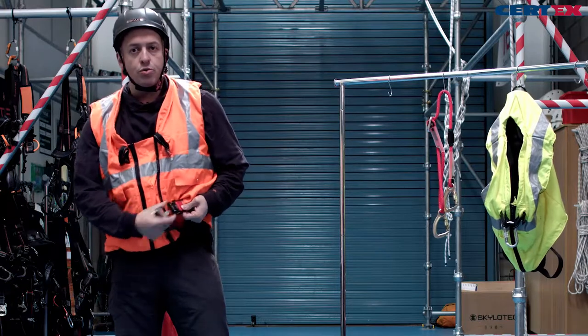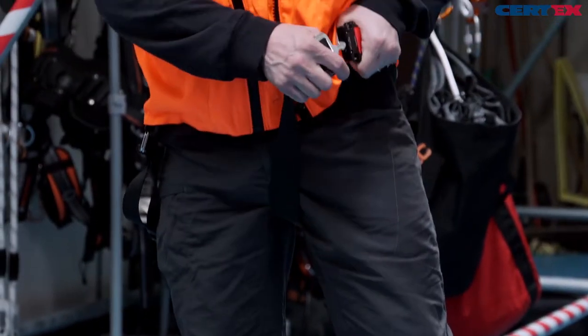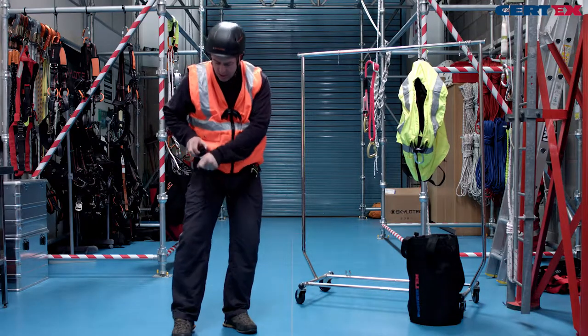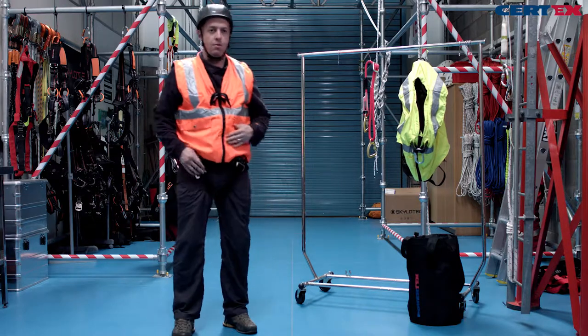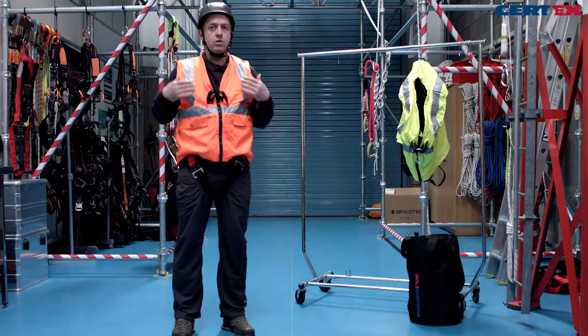Our leg loops are with quick buckles — easy to open and to fasten — and with the webbing it's easy to adjust, take in, and store the spare webbing. The harness is now nicely adjusted, snug around the body, just enough for the flat of the hand.